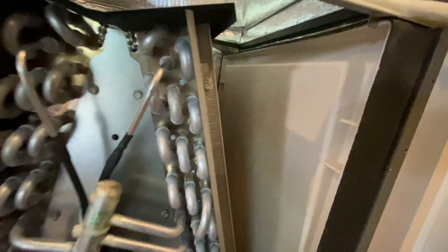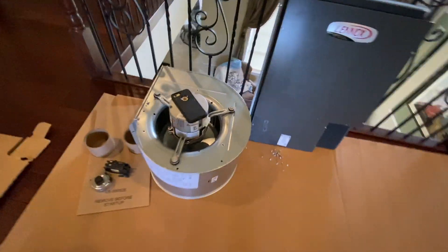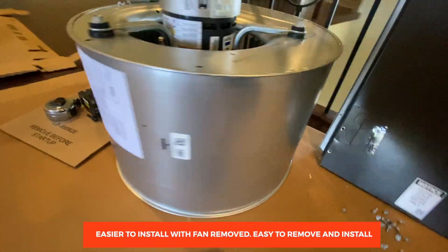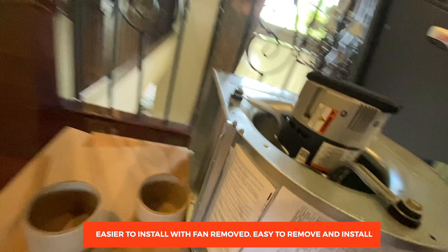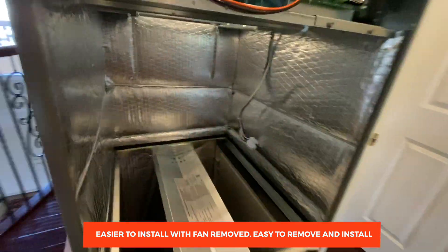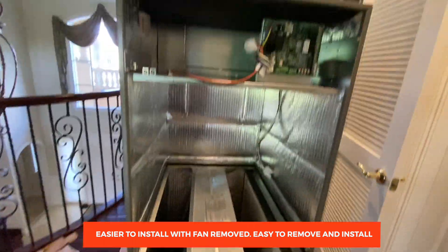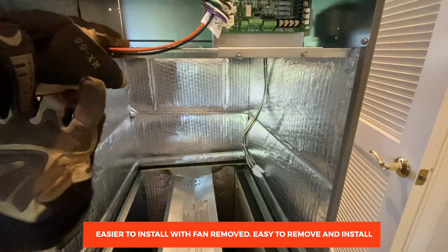There's a tray on the bottom if you're using the unit as a horizontal, but you can remove that if you're using a vertical setup. There's the controller, the smart controller, and here I'm going to put the heater unit. This is the fan we removed from the unit — we're going to reinstall it. The fan goes right here; it's a variable speed unit with a variable speed air handler.